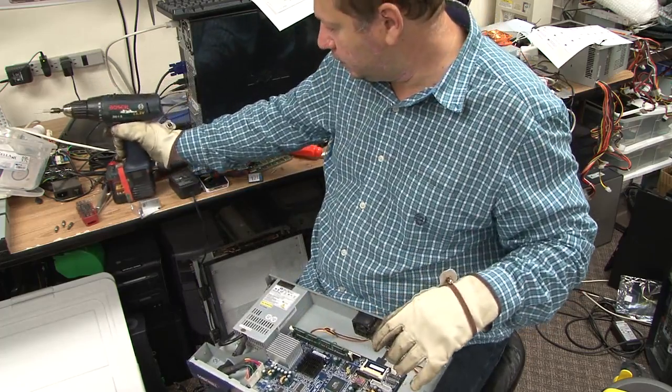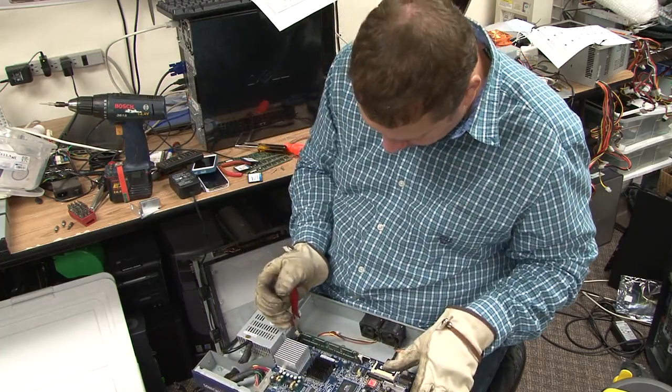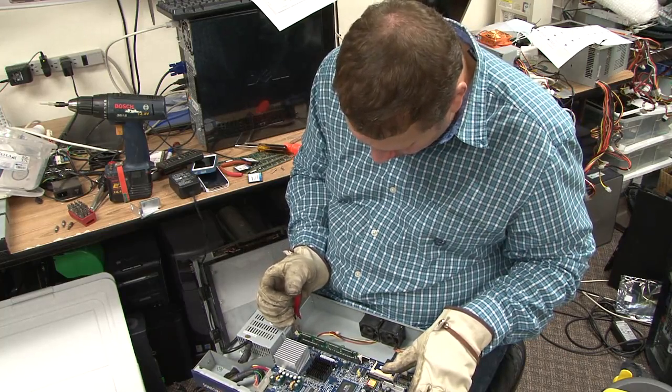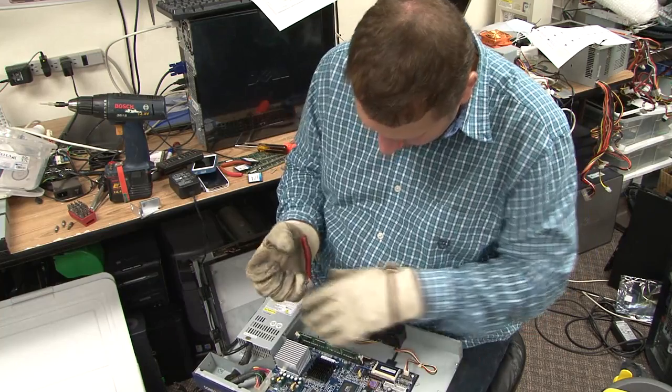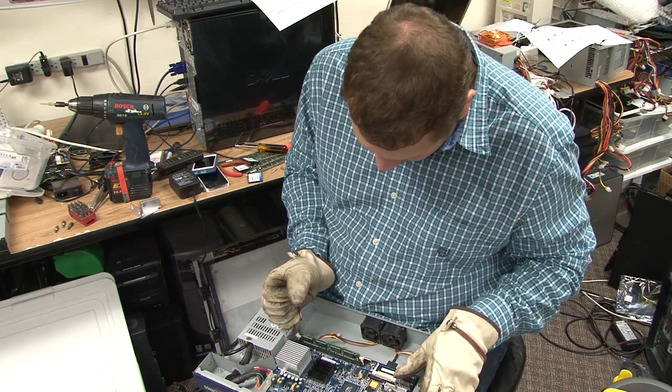I stripped one of the screws. Let's see if we can pry it out. These are old, so they have really no value, so I'm just destroying these, taking them apart.